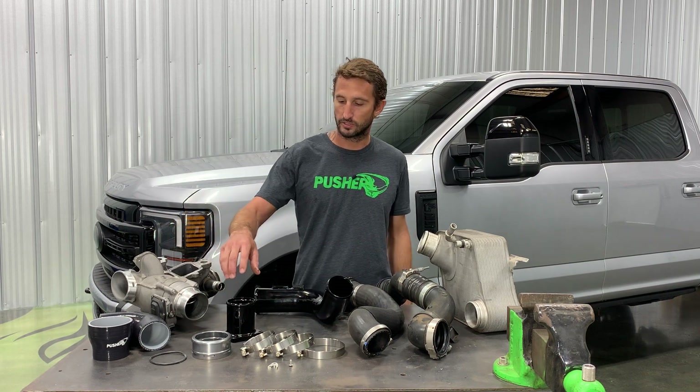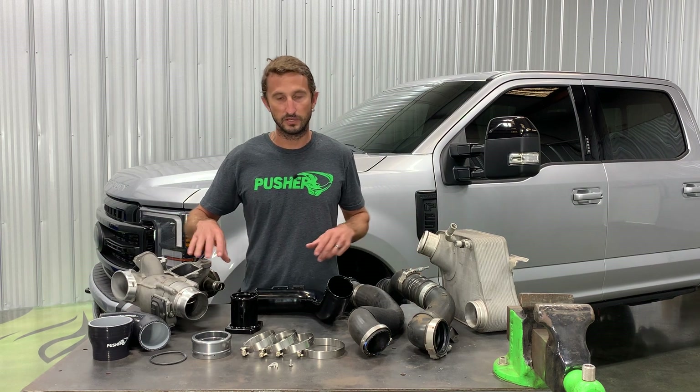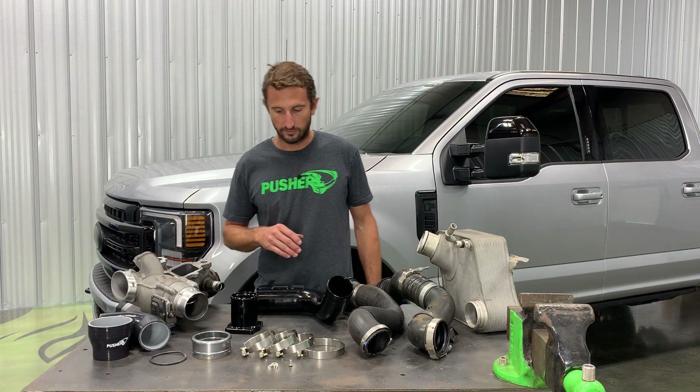For you guys doing off-road racing or running tuned trucks, we do have a throttle valve replacement part to simplify the whole assembly. That is an option for you guys doing the off-road thing.